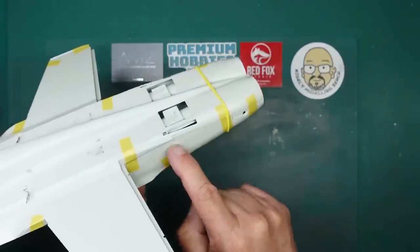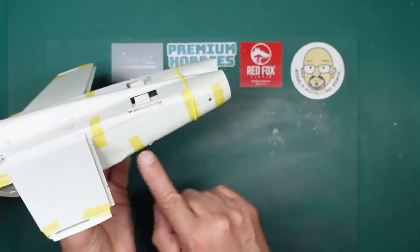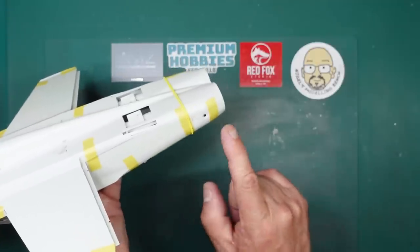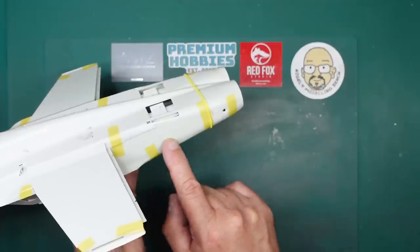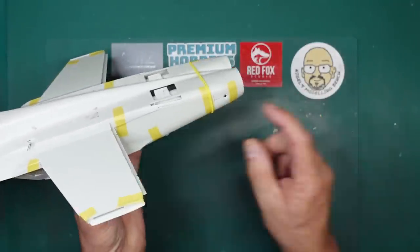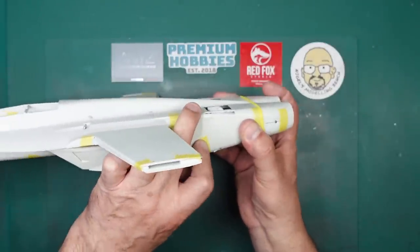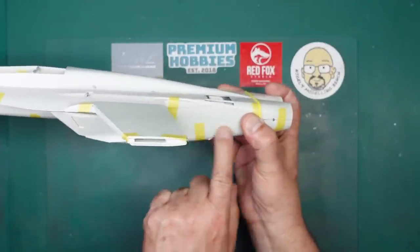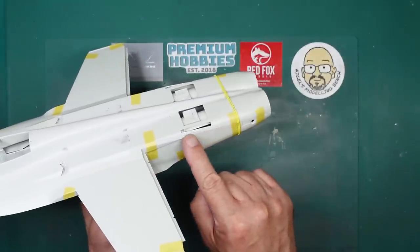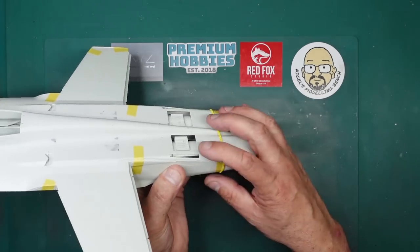One thing I'd credit the designer for — he hasn't put the seams where there are panel lines. You can see there's a panel line with rivets, and even the Academy kit would have a seam there. The designer has put the seam diagonally up above it, so you can sand the seam flat without losing all your rivet detail. If the join was along the panel line and wasn't a perfect fit, you'd lose all that rivet detail or have to put it all back in.